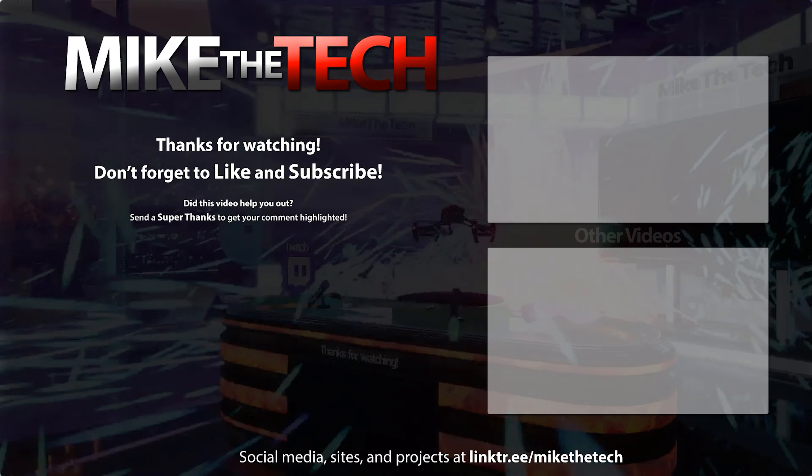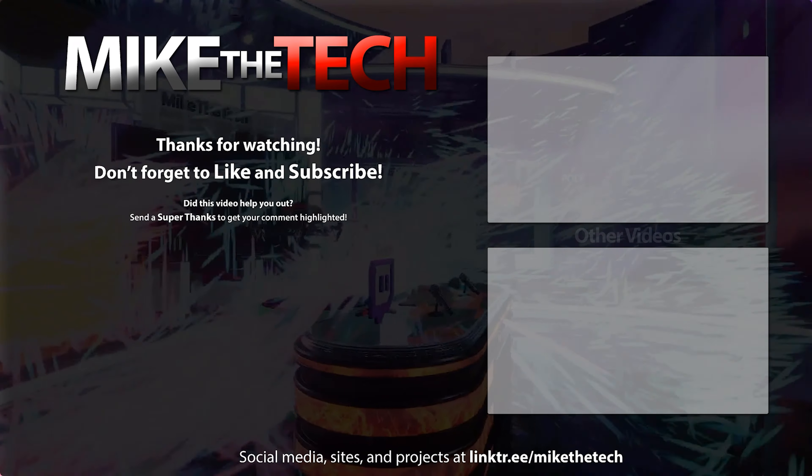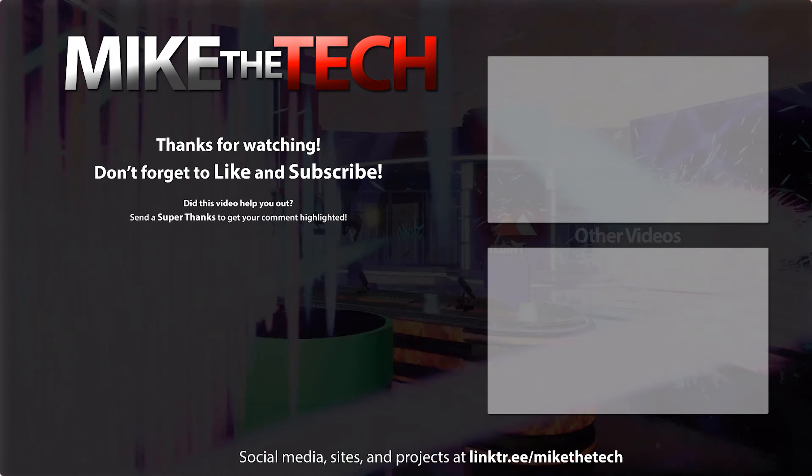That's it for this one. Thank you so much for watching and peace. It's that digital guru with a modern-day voodoo — the dude with the short fuse for ignorant minds. You can learn a thing or two about a new device.